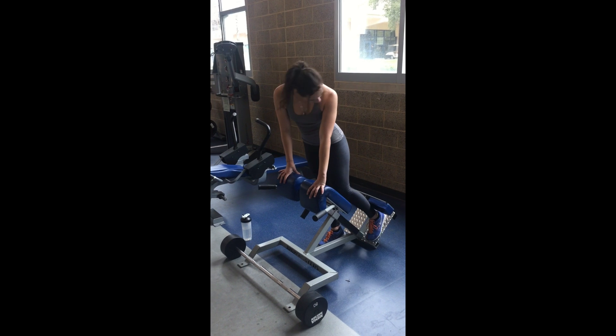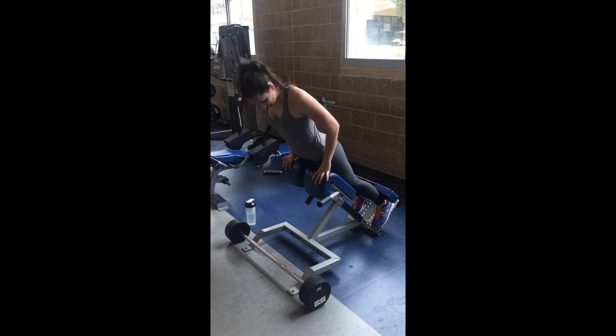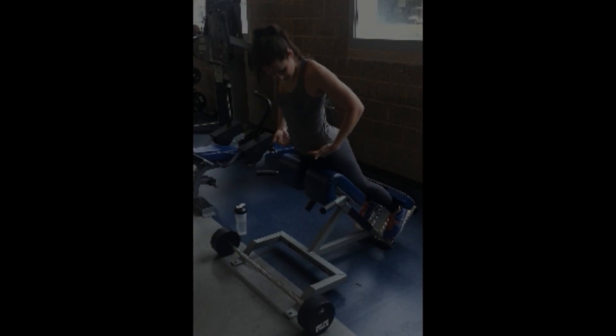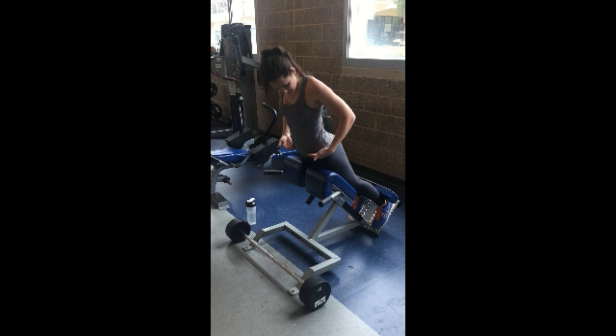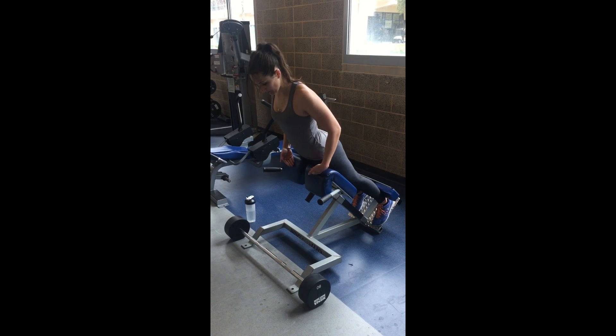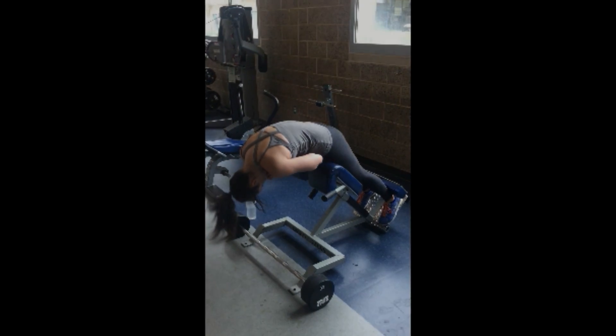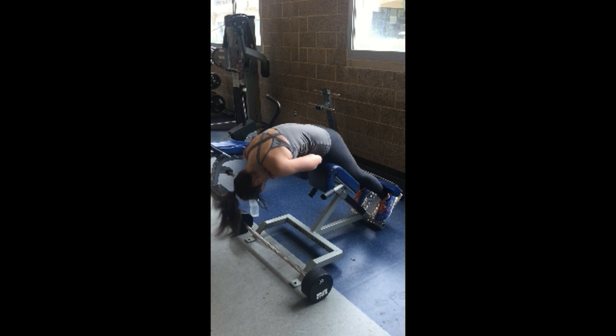To get into it, you put your feet on the platform, heels against the padding. You want the pad that you're leaning on to be a few inches below your hip bones. When you bend over, you want to slightly arch the upper back forward. That's going to ensure that you're not using the lower back muscles to pull you up.